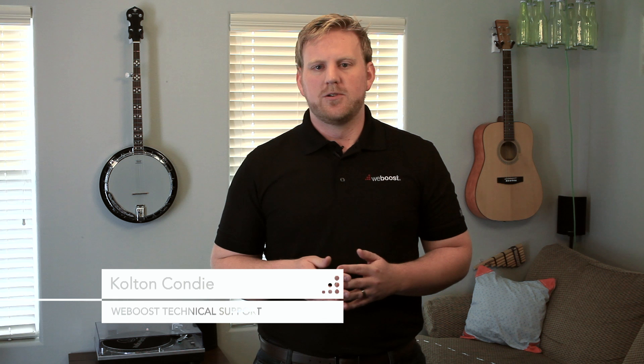Hi, my name is Colton from the WeBoost technical support team. Today we're going to talk about antenna separation and why it's important. Antenna separation is important in your system so you don't experience oscillation or feedback in the system.